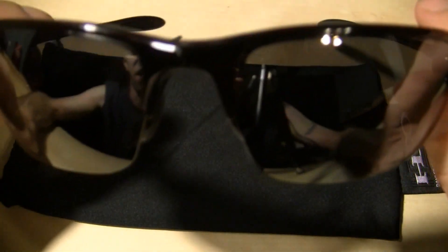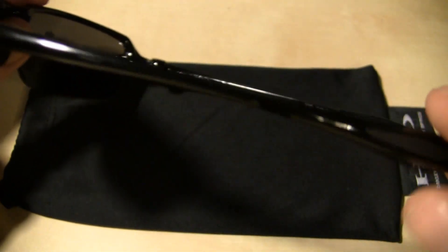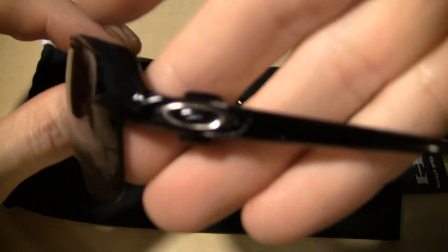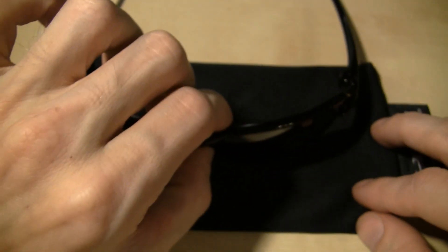I've worn these every day since I got them. Really nice, understated style — they're not gaudy, they're just real classy looking. You got your little Oakley O, and I think that's metal. Just a real nice pair of glasses.